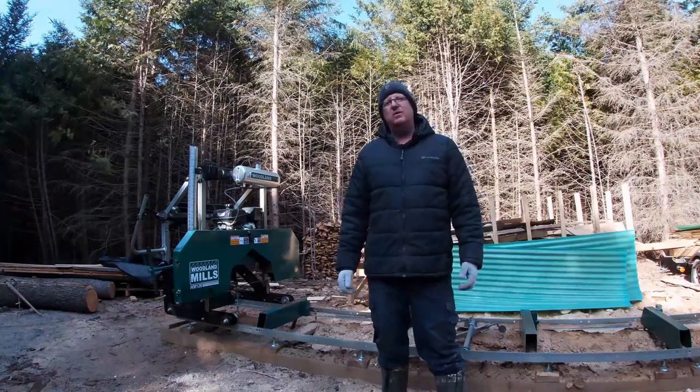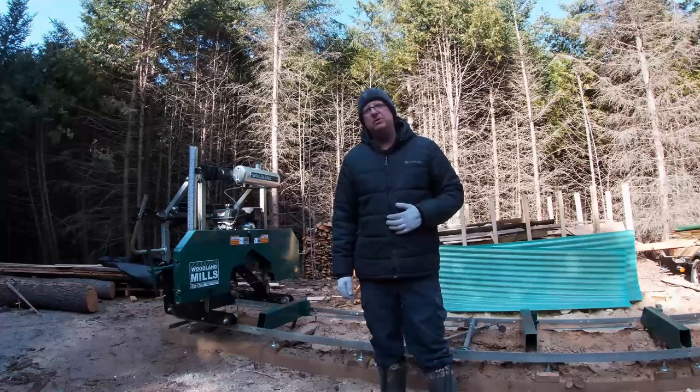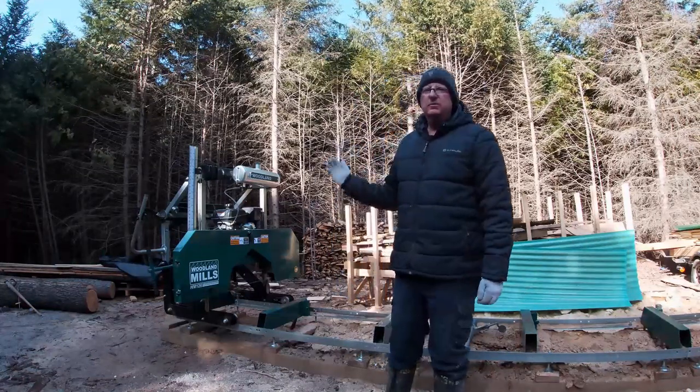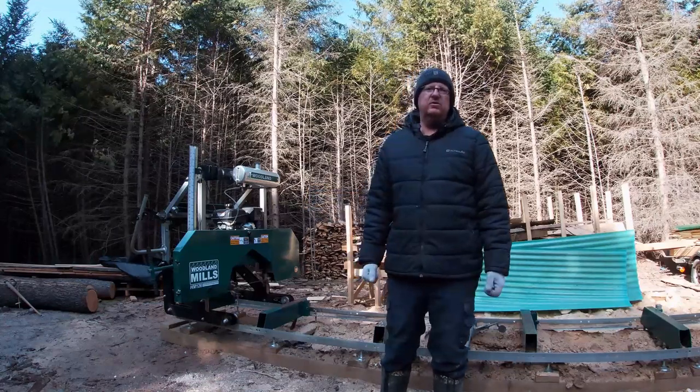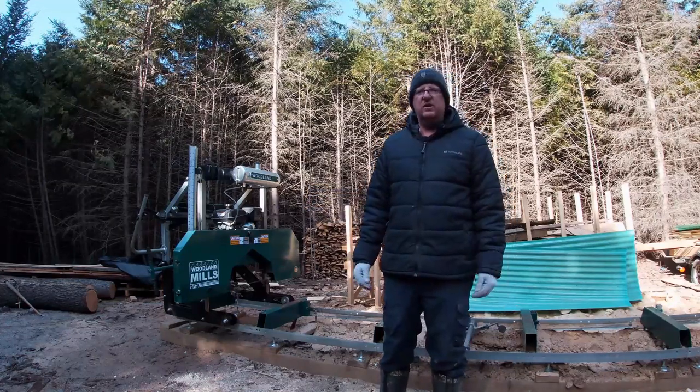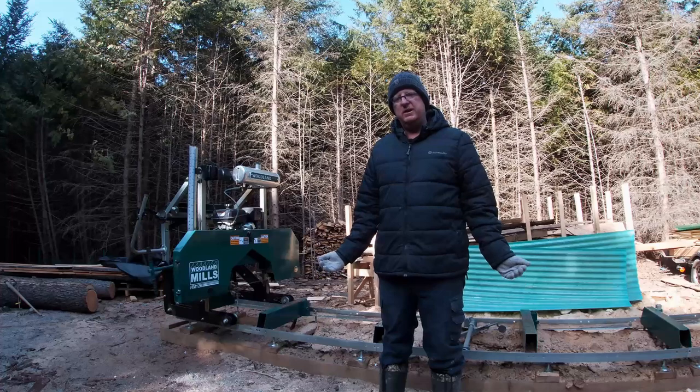Hey everyone, welcome back — or if you're new to the channel, my name is Chris. I'm standing here in front of my portable sawmill, it's the Woodland Mills HM126, and the idea for today's video was sort of a how-to on operating this to turn a log into some lumber.